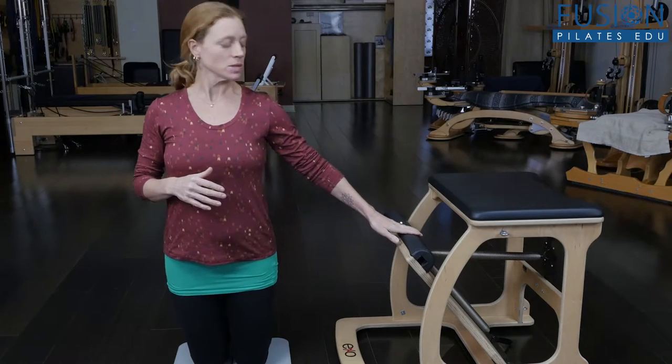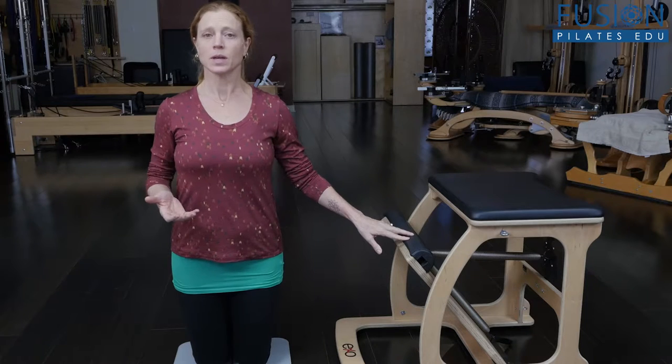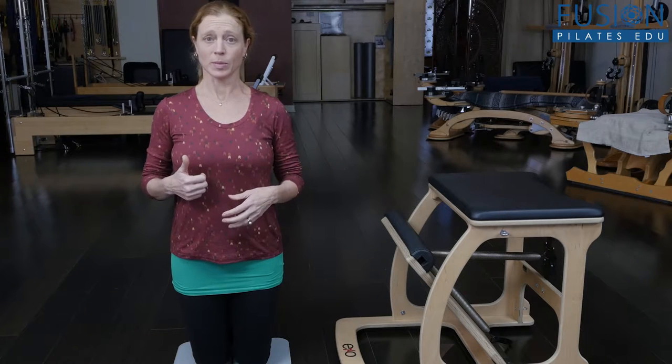Today we're going to combine the side bending mermaid with side kneeling leg kicks using the Wunda Chair. This is for a client who's already done some solid mat work, knows their foundation, knows how to use their center body, and wants to ramp it up a little bit.